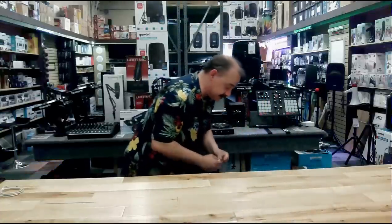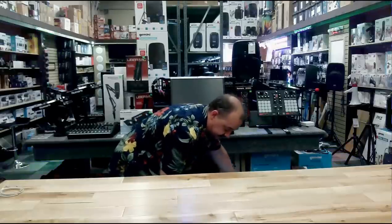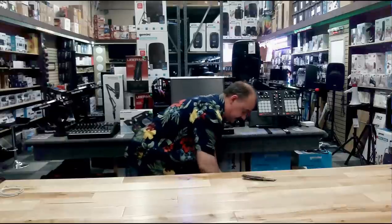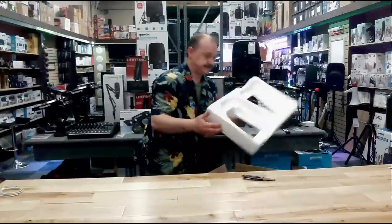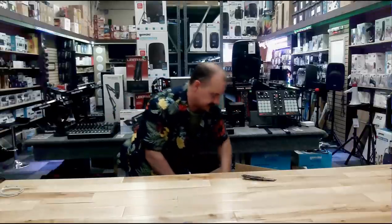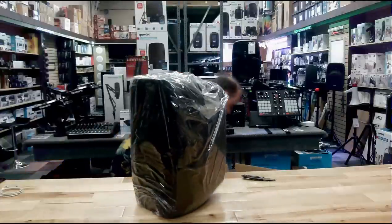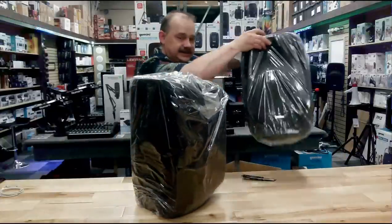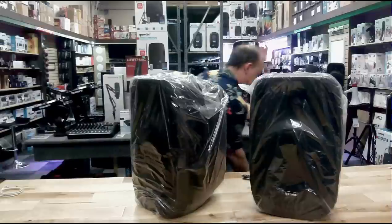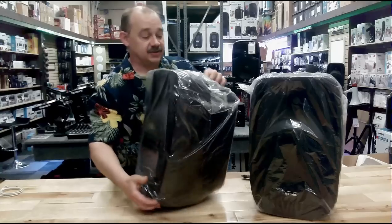This package comes two ways — you can buy it with or without stands, and we've got both available. Inside the box we have the first speaker, the second speaker, some bags, and there's a dry pack inside as well.